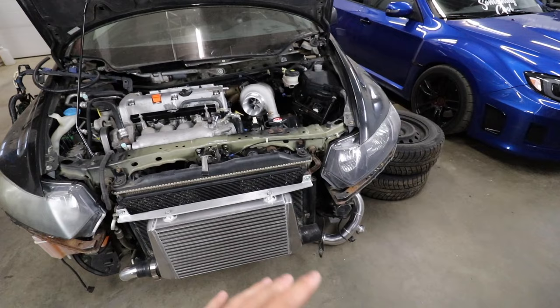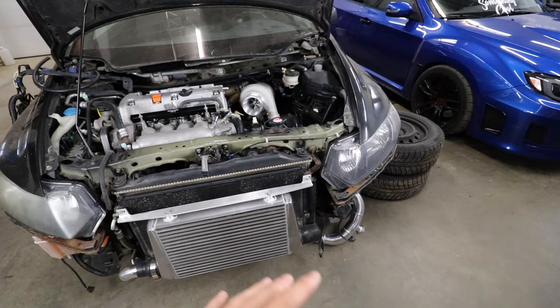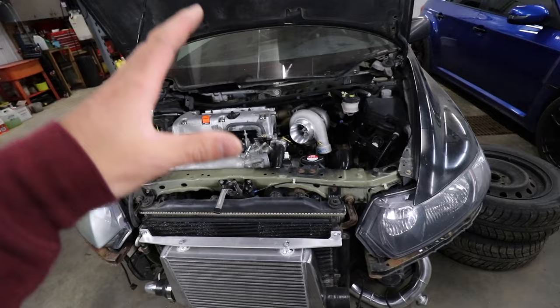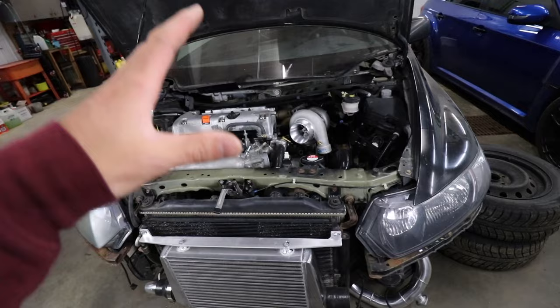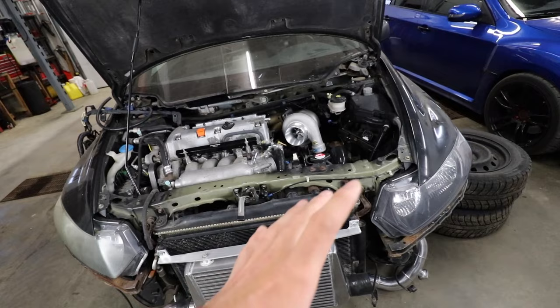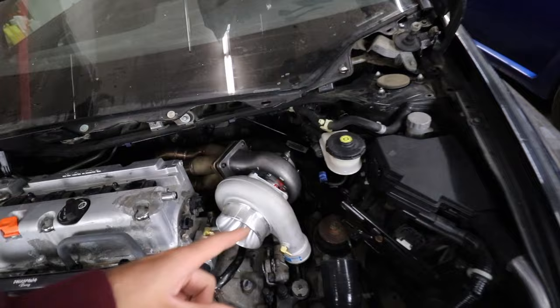Jackspania sent us the fuel rail, upper coolant housing, and a couple other parts for this build - I'll put a link in the description. The goal for this video is to get all of the intercooler piping mocked up 100%, bolted down with T-bolt clamps, just to make sure everything fits. We'll need to cut the frame a little bit and reclock the turbo to fit the intercooler piping.